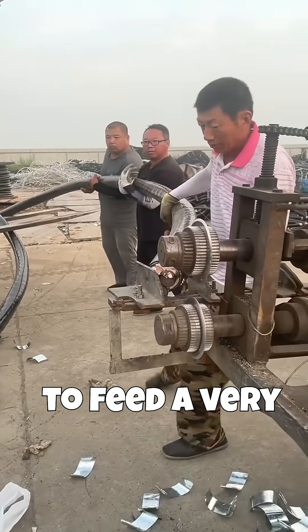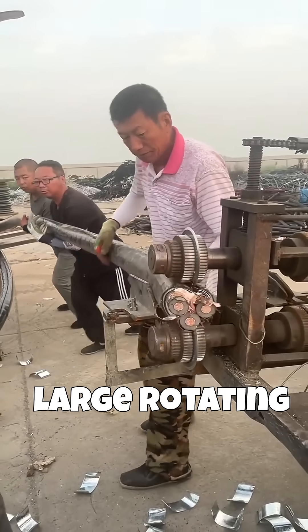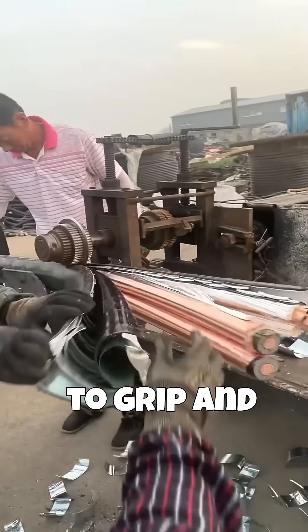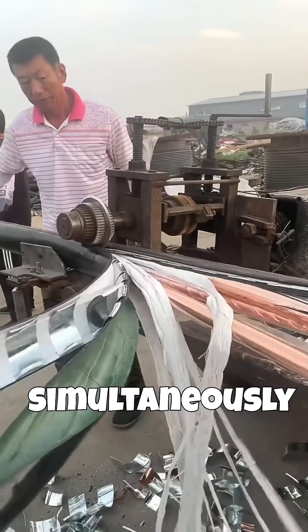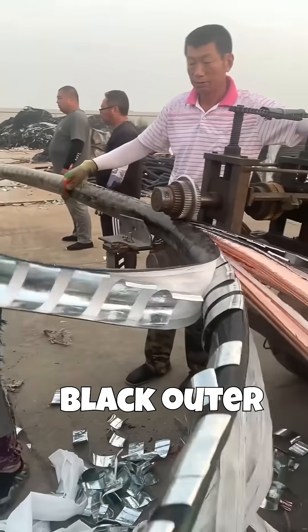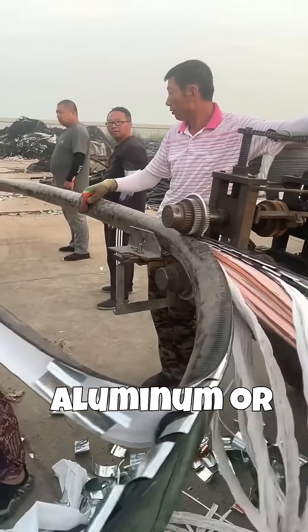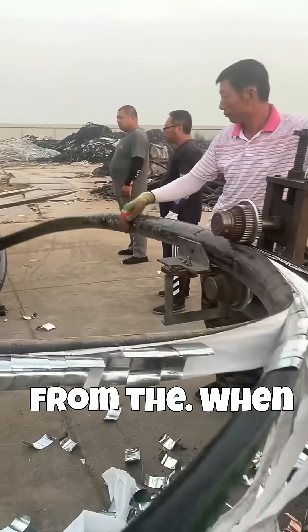Multiple men work together to feed a very thick, heavy cable into a machine. The machine uses large rotating spike-toothed wheels to grip and pull the cable while simultaneously cutting through the outer layers. As the cable passes through, the black outer plastic sheath and a layer of silvery metal, likely aluminum or steel armor shielding, are peeled away from the inner conductors.